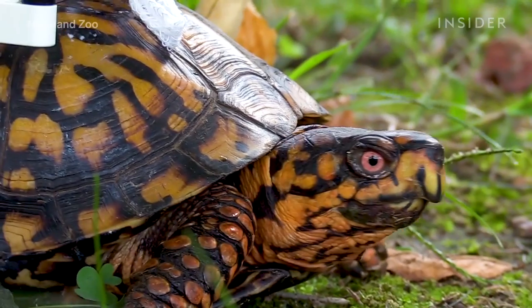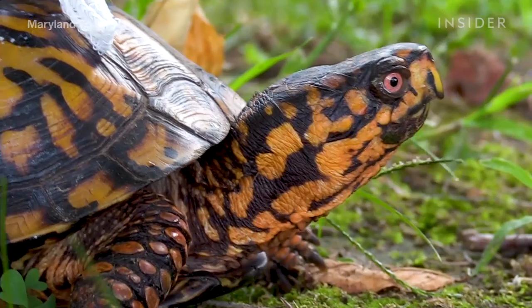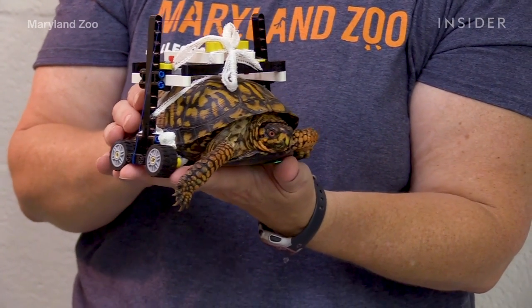We were discussing in our medical rounds that he needed to be elevated off the ground, and we were thinking of ways we could do that. They kind of gave it to me as a project to brainstorm all the ideas of what could work for him, and that's how I settled on the Lego wheelchair.